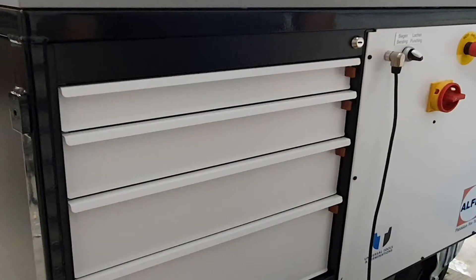Let's have a look at some of the features that this bender, puncher, cutter and offsetting machine does.